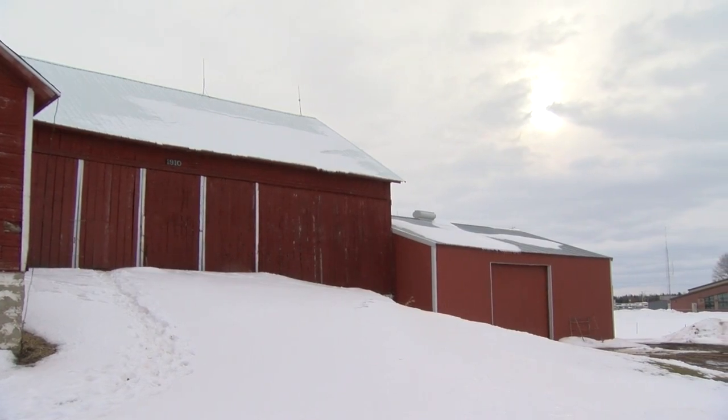Well Hunter, thanks for inviting me out here today to take a look at your outwintering area with your cattle — really appreciate it. And for Life on the Farm, I'm Jeremy Hansen.